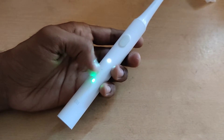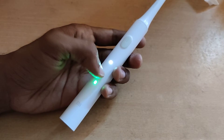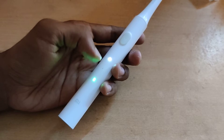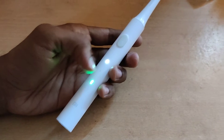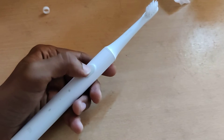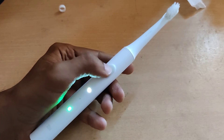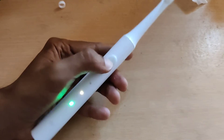If you want to change it to gentle mode — that is the second mode — the light will glow in a different position. Now we turn on the electric toothbrush by pressing the power button, then press the switch once again.